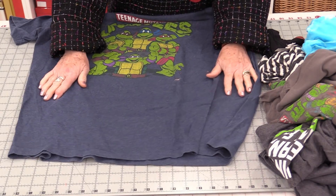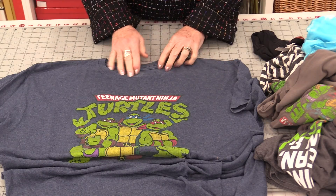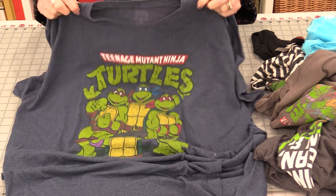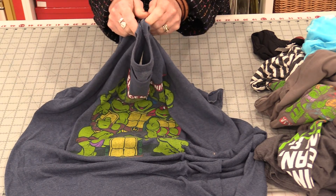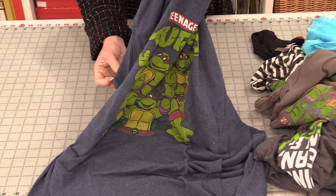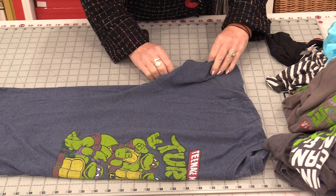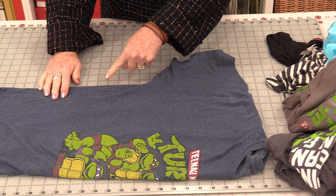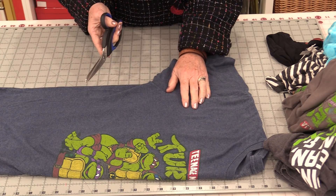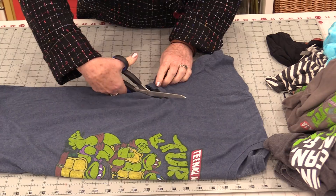The bottom of the shirt will be the bottom of the bag. We will need to cut a little bit in the neckline and cut the sleeves off. Take the t-shirt and fold it in half so we're going to match those top shoulder seams — it's all right if they don't match exactly. We're going to cut the sleeve off. The seam allowances do not need to be finished with t-shirt bags, so we're just going to cut that arm off.